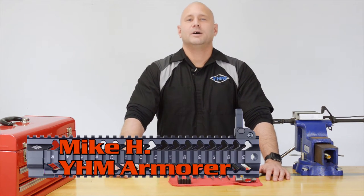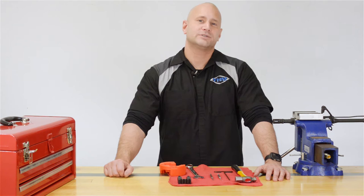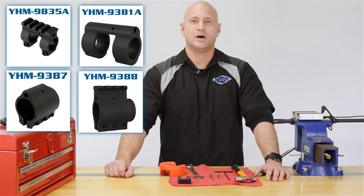How you doing today? I'm Mike. I'm the Armorer here at YHM. Today I'll be going over how to correctly install your new YHM gas block.